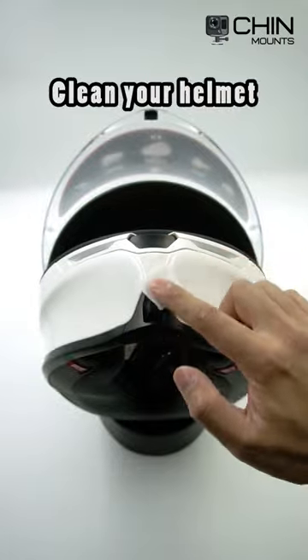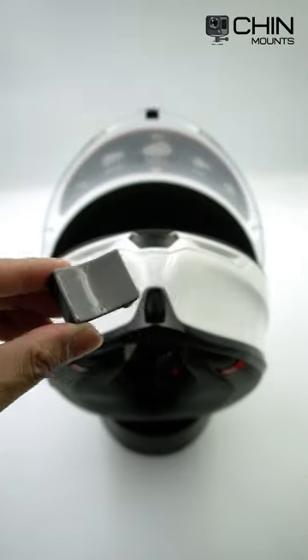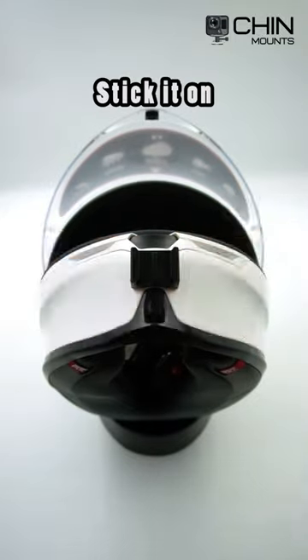Now you're going to clean your helmet with the alcohol wipe. Once you've done that, peel back the red adhesive cover, grab a blow dryer, and apply some heat. Stick it on and apply pressure.